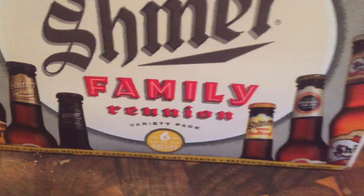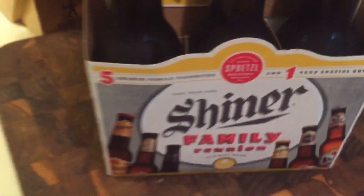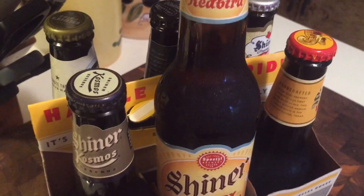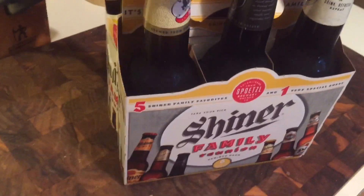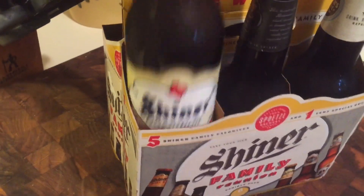Hey everybody, how you doing? I've got some Shiner Beer here — Family Pack, Family Reunion. This is Shiner Cosmos, Red Bud, Bock, and we've got the Original Premium. Good stuff right there, man.